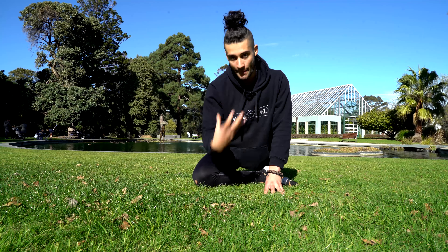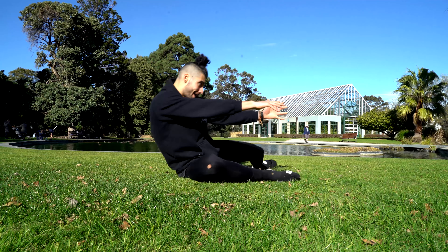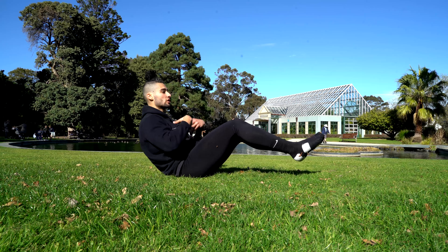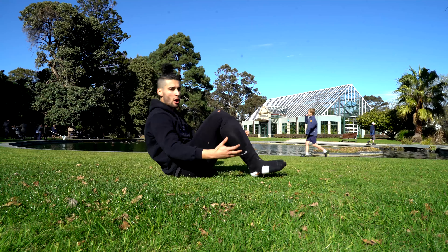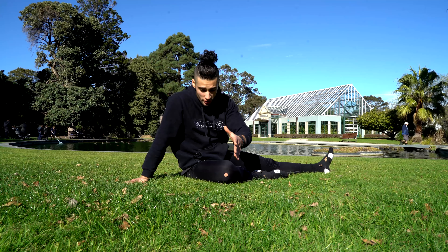Use your hands if you need — I need to, I'm on a hill, this is not standard floor — and then raise back up. So we're dynamically moving through a hip opener and a core stability, core strengthening movement.